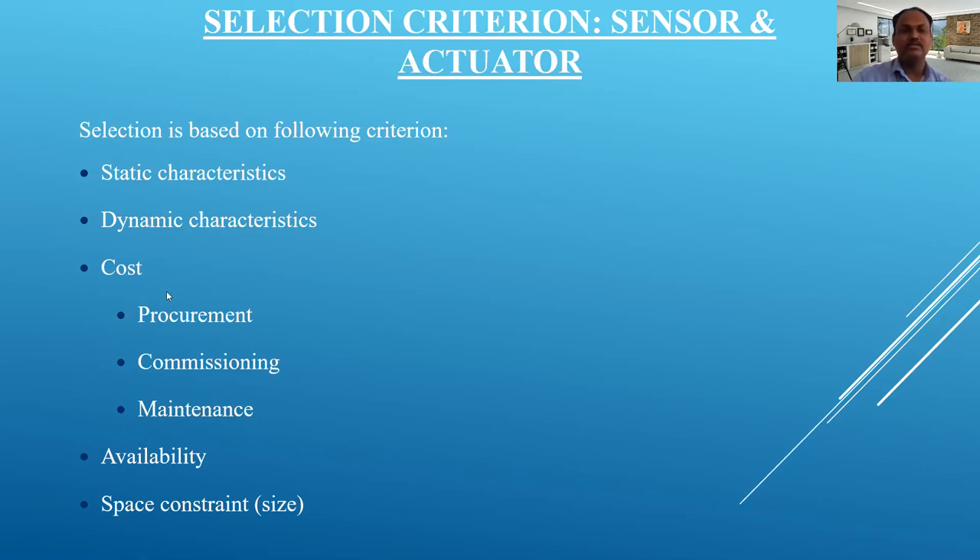Cost is also important: procurement cost — if you want to purchase it; commissioning cost — if you want to implement it; and long-term maintenance cost. All three costs matter when selecting a sensor or actuator. Availability is also key — if a sensor is very good but not available, it is of no use. Finally, space constraint is important: for example, if used in a DVD-ROM, the component must be very small. As engineers, it is our job to select the appropriate sensor or actuator for the application.